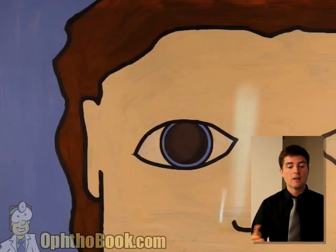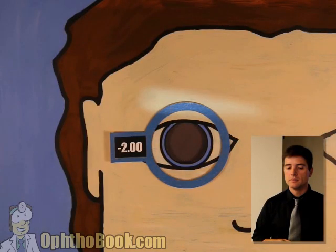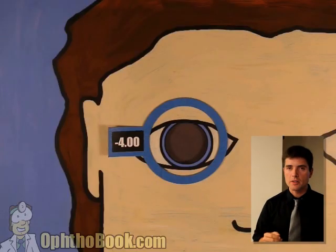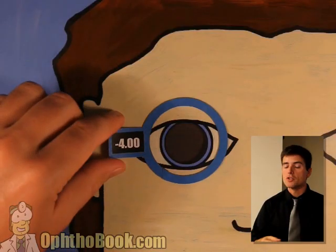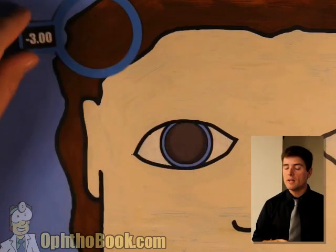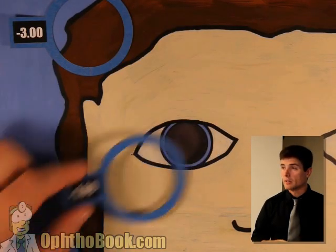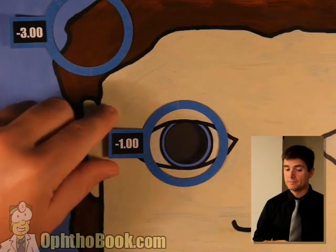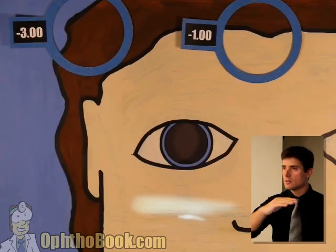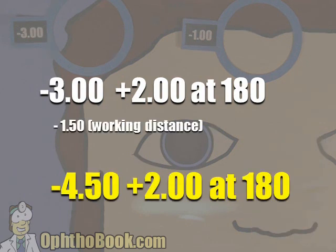We're going to do this one more time. We have against motion — you can't start with against, you've got to have width. Let's throw a minus four. All right — we definitely have width. Let's try the other axis — make sure it's still good. Now we have width in all meridians. We can continue with step two: add power to neutralize the reflex. Try a minus three — we've got it this direction. Set this lens aside before we get confused. Continue adding power for the other direction. Try minus two — not quite there yet, getting closer. Let's try minus one. I think we've got it. Set it aside, then write things down. This is a minus three plus two — that's the difference. Axis is at 180. Write that down: minus three plus two at 180. Only then do you subtract your working distance from the sphere power. Final answer: minus 4.50 plus two at 180.